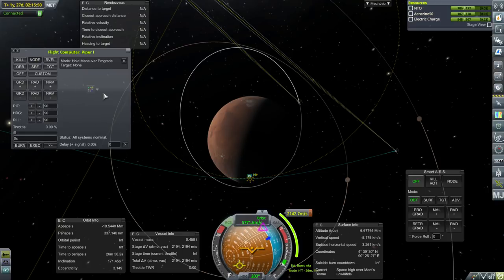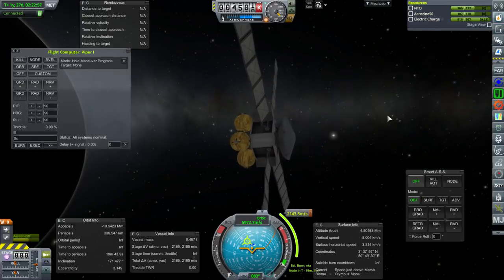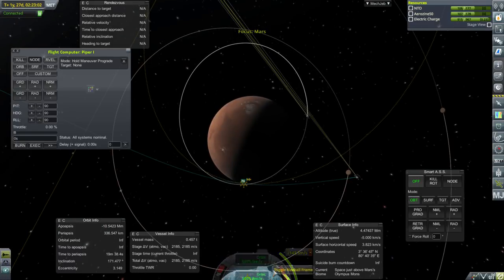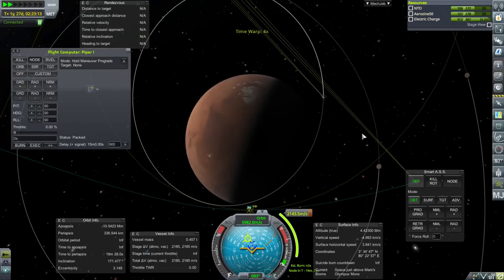Let's say I hold Maneuver Prograde. How do I stop it from using too much RCS while we're doing this? Probably just time warp. This doesn't have a reaction wheel on it — that would have been handy but expensive. Let's say when I execute, I want in 15 minutes, which is 900 seconds. So a 15-minute delay, and I'm going to wait a little bit.